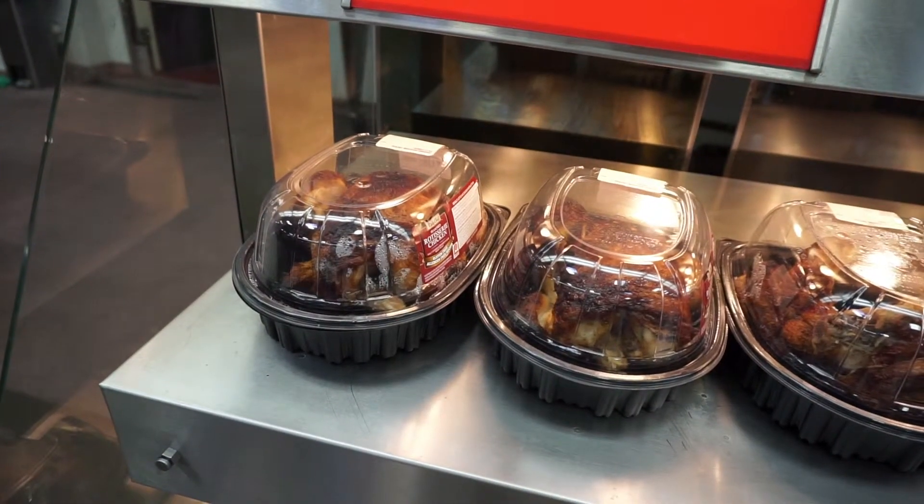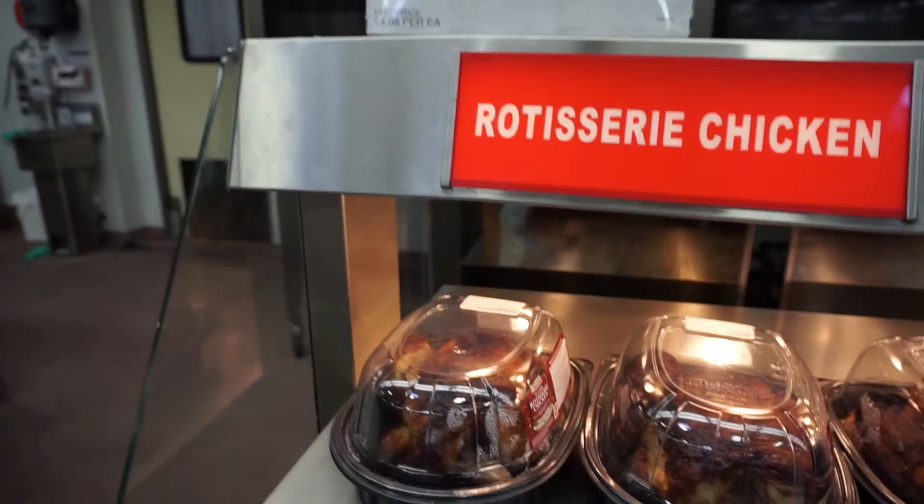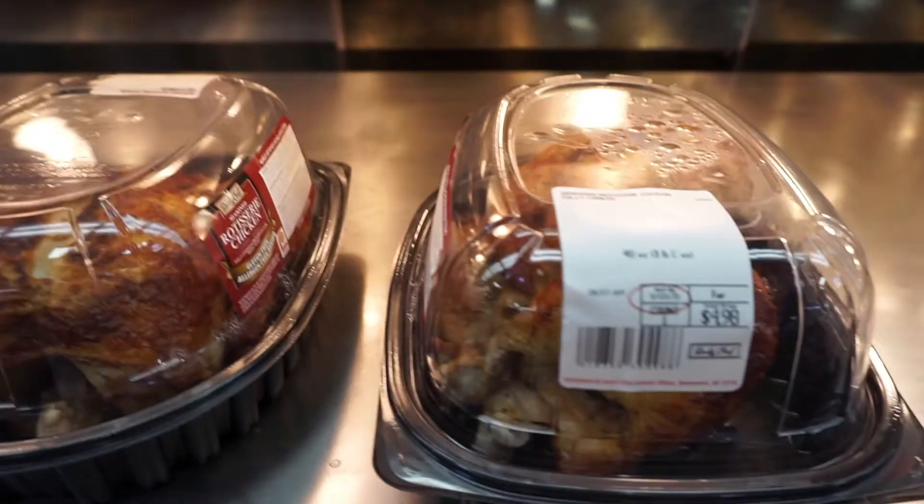You want a lot of protein for real cheap? 3 pounds? 5 bucks? Already cooked. You can't beat that.